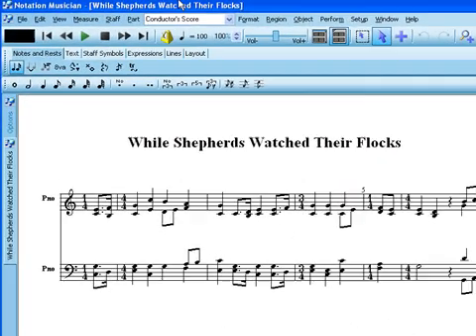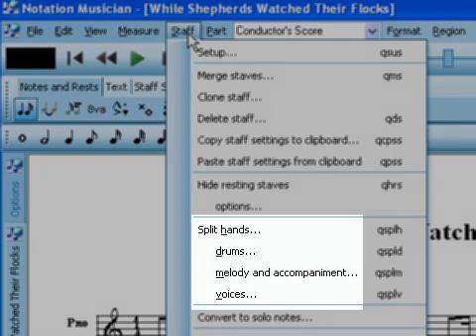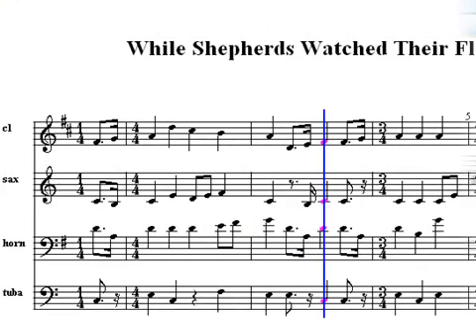You can use Musician Staff commands to split out notes from staves so that you can start with a very simple piano score and then split out the notes from the staves to create ensemble scores and show them with their properly transposed instrument notation.